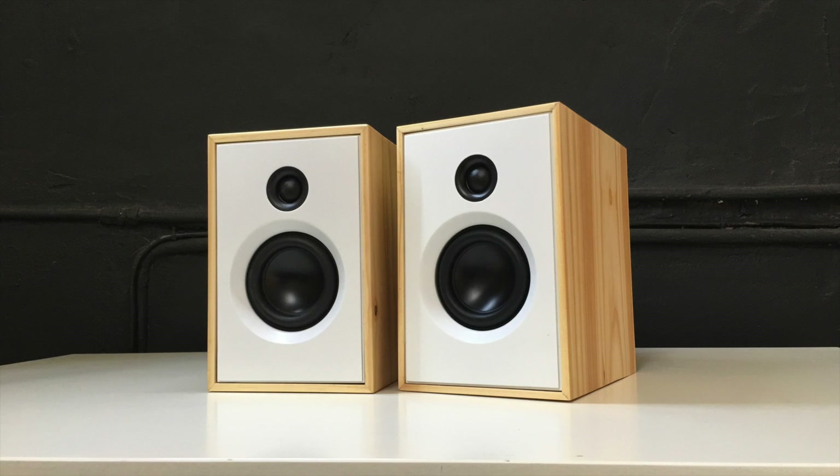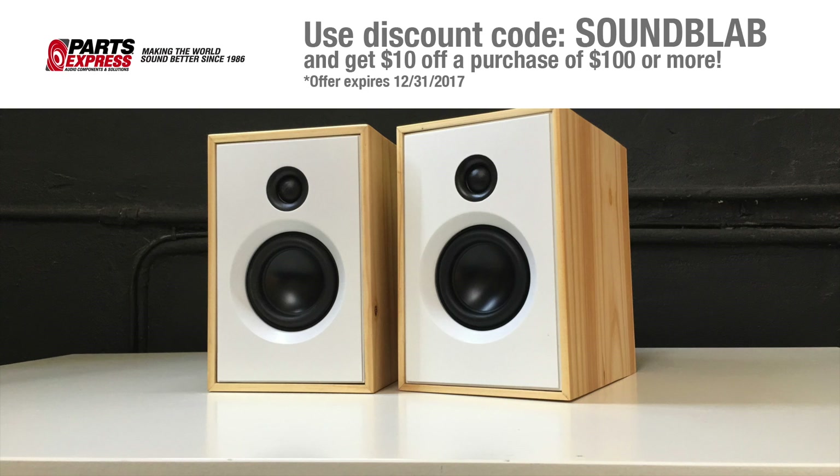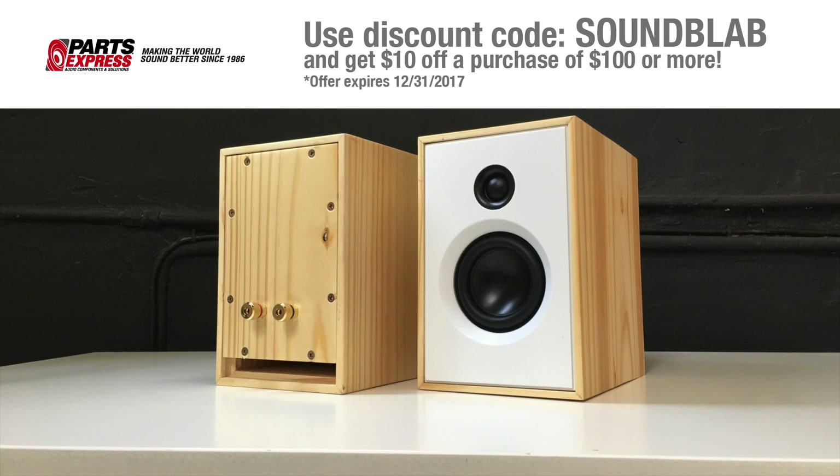Today we are building a small two-way stereo speaker set with Dayton Audio drivers, sponsored by Parts Express. If you want to build speakers like this yourself, head over to the website and use the discount code SOUNDBLAB to get $10 off any purchase of $100 or more.